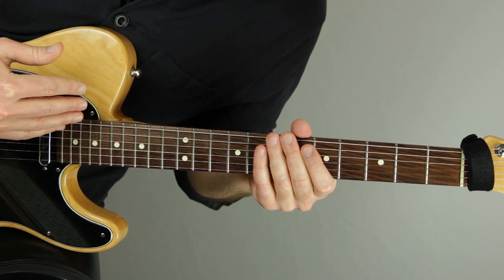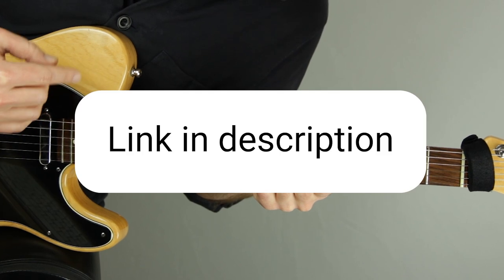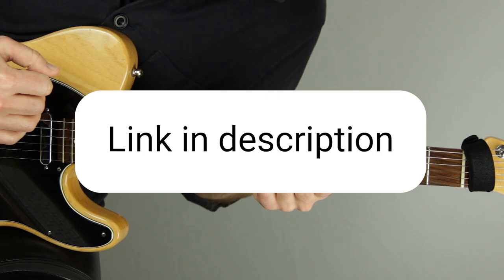This melody from D Natural Blues is a fantastic example of West Montgomery's octave technique. Be sure to check out my video on how to get started playing with octaves on the guitar if you want some help with this style. Let's dive in.